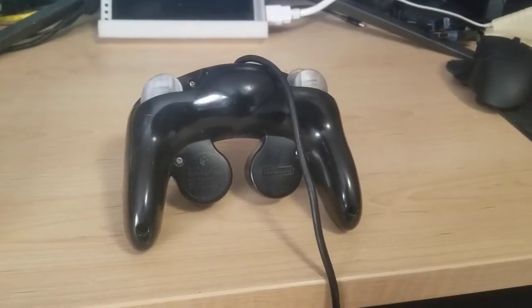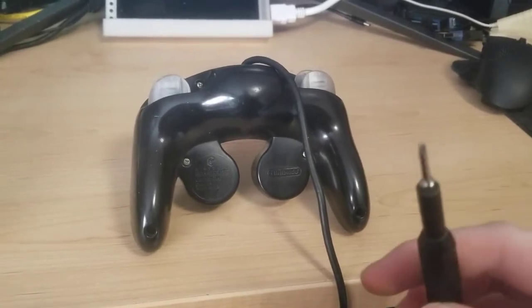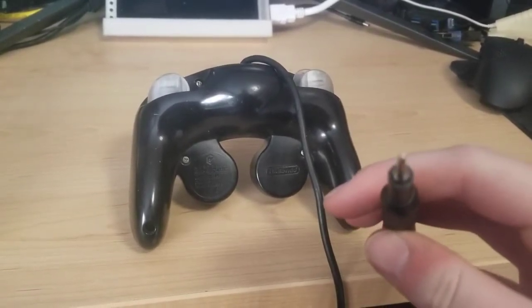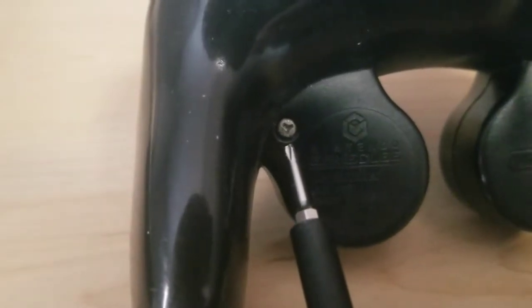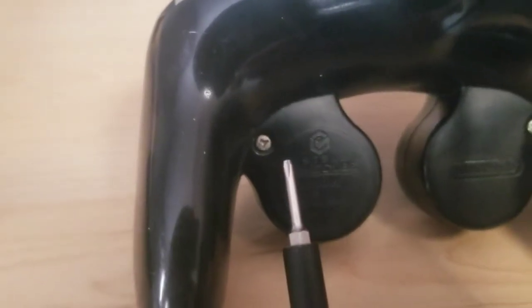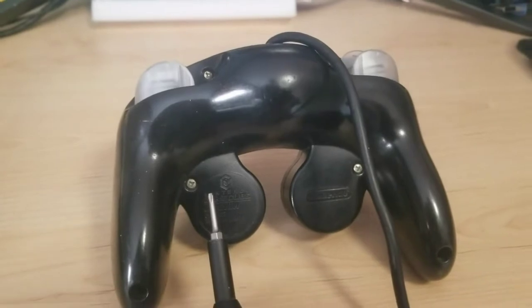If you've never taken apart a GameCube controller, it's pretty simple actually. The only thing you need is a tri-wing screwdriver. The screws have three prongs instead of a regular Phillips four, so you have to get a special bit for that. I have a little iFixit kit, so I'll take it apart and show you the insides.